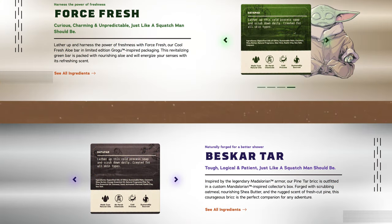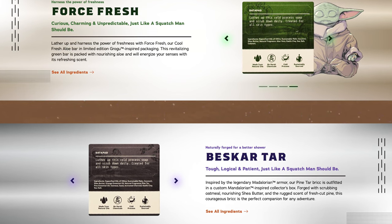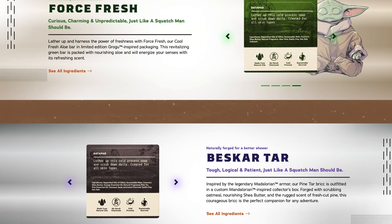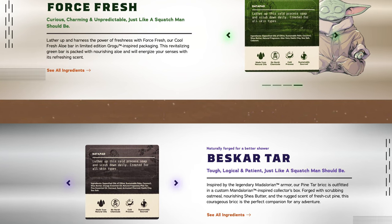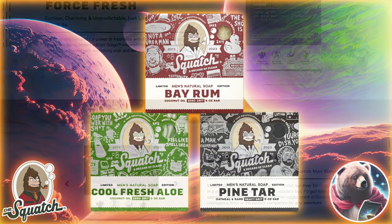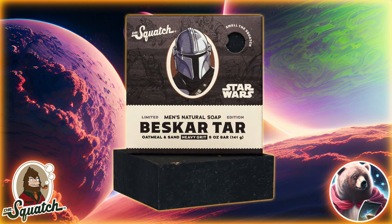Squatch seems to be doubling down on repackaged bars. It's easy money for them and probably helps them clean out their excess stock. Still, it's disappointing they're wasting these characters and boxes just to sell more Pine Tar and Cool Fresh Aloe that they just reskinned a week ago. I'm not really a fan of the Mandalorian, but for those of you that are, I feel bad if you were looking forward to these. It's such a waste of a collab.